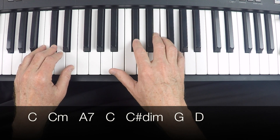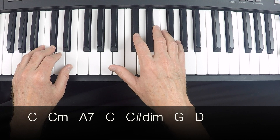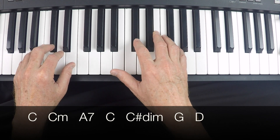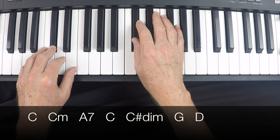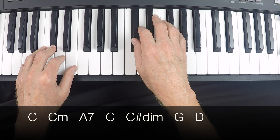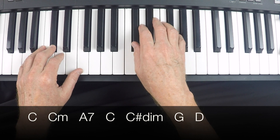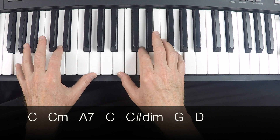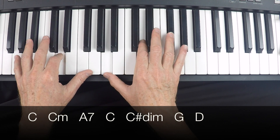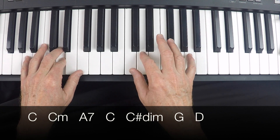And how nice to put in a C sharp diminished. Almost all the chords we use are major or minor, but in this case we have a diminished chord: C sharp, E, and G, followed by the G chord, and it lands on the D. And that gets us entirely through the verse.